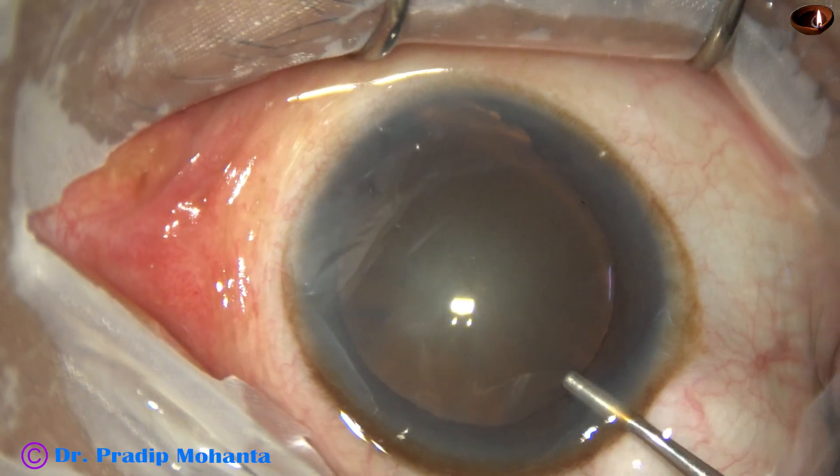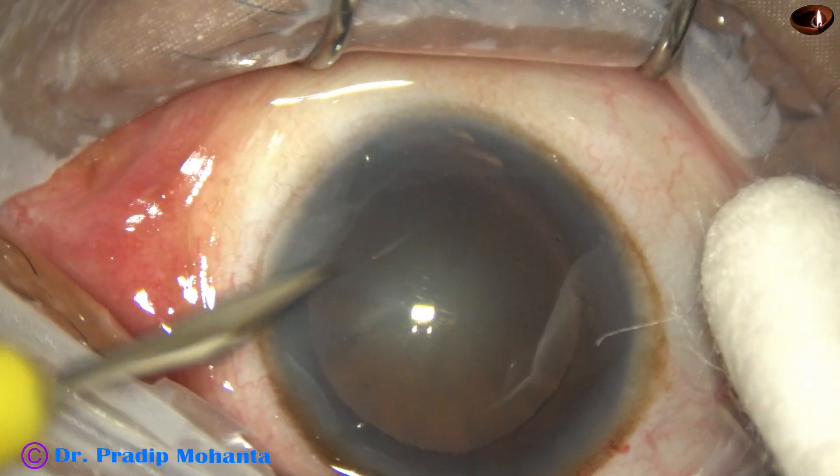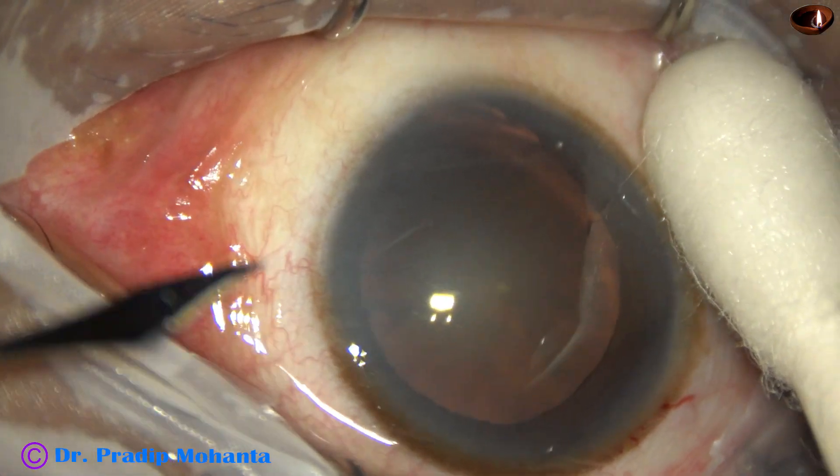The main incision is made and the anterior chamber is filled up with viscoelastic. A side port is made on the left side of the main incision, about three clock hours away.